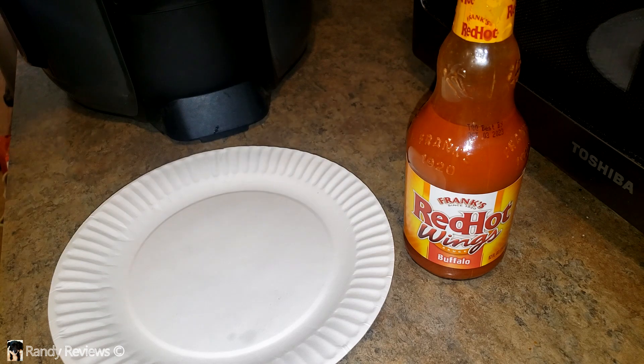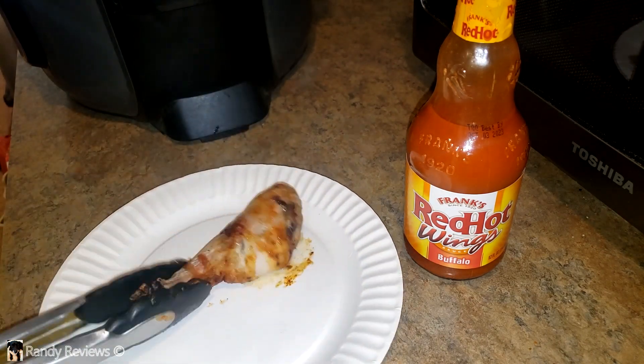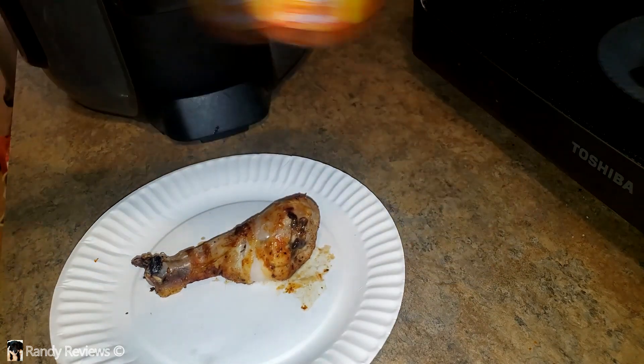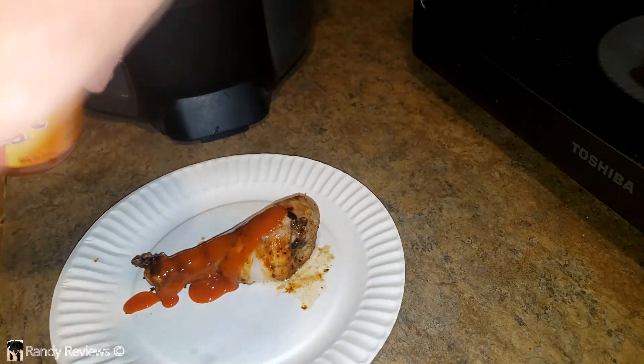These are still hot. Look at that — I cooked some of that wing sauce on there and it has a nice little browned wing sauce effect on it. Looks pretty good. I'm looking forward to giving this a try.